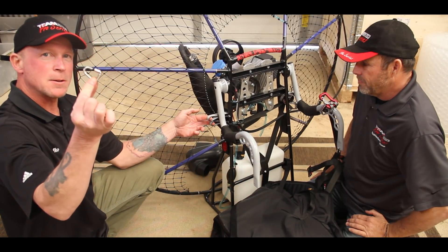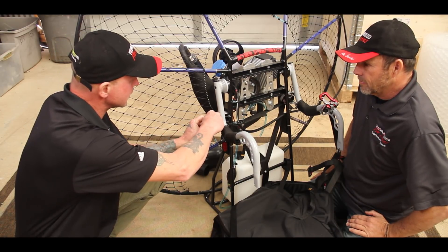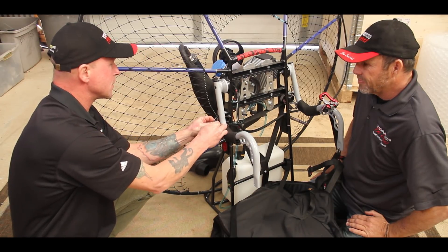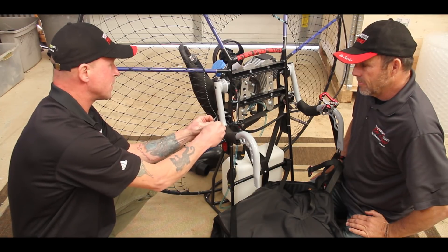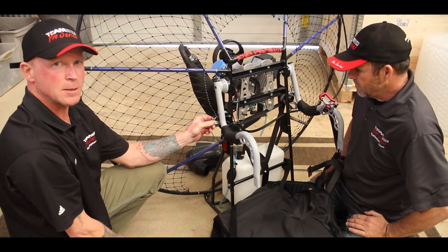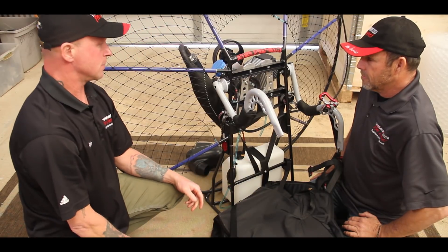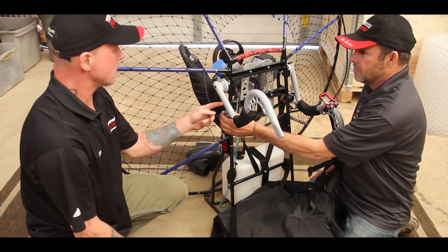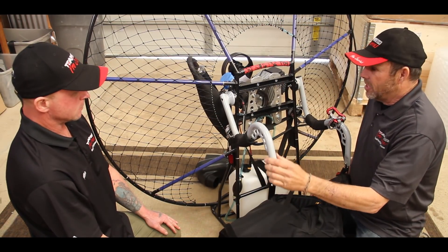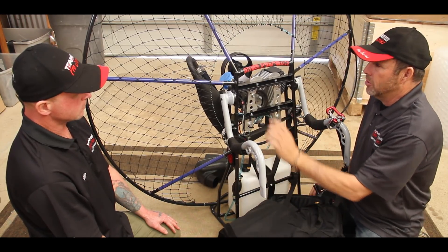Go ahead and bring the swing arm down. Take your triangular-shaped mallion and just join these together. Roll it around, spin the lock down, and then take a pair of pliers and just snug it — you don't need to crank down on it, just snug it. And there you have it. So if there was any type of failure up here, it's got you covered. The retention strap is done — you can see how it would retain that arm should the bolt possibly break.